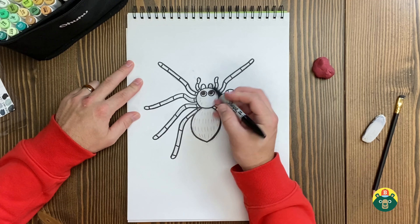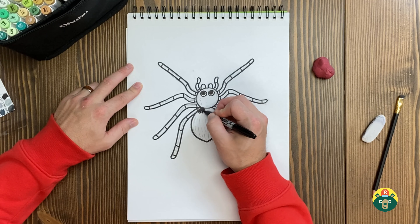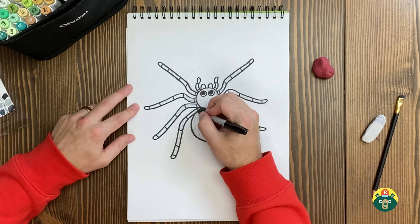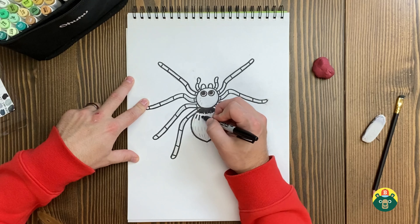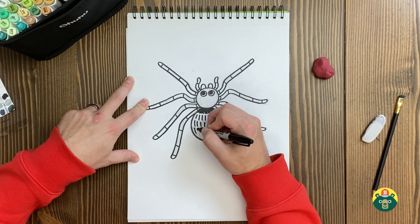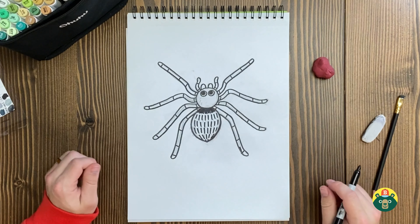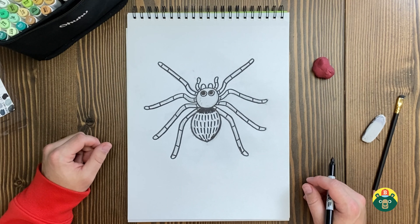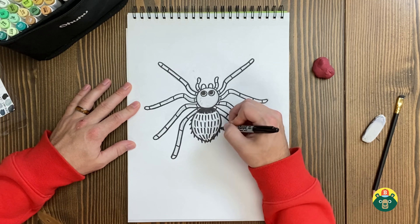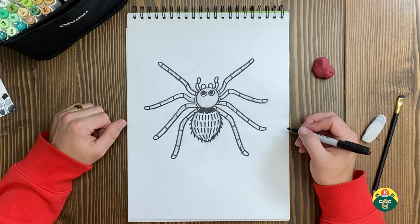Another thing tarantulas do is they don't make webs like normal spiders, because that's not how they catch their food — they actually go and hunt it down. But they do still have silk. What they do is place it in front of their burrow, the hole they live in, kind of like a signal if something's coming past the front door — it captures or makes a noise to warn them. So they still use silk, just in a different way. And just because they're bigger and hairier doesn't mean they're scarier, because they're actually not as poisonous as a lot of the little ones.